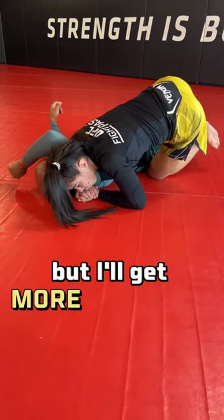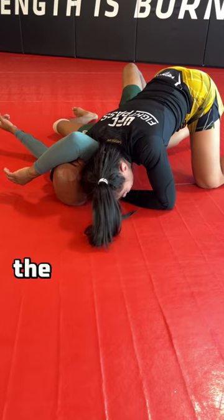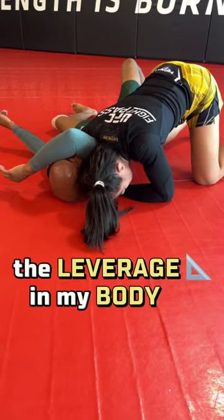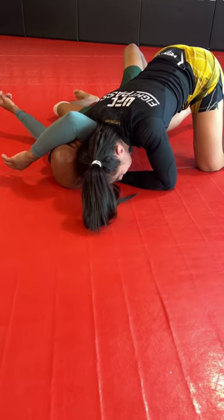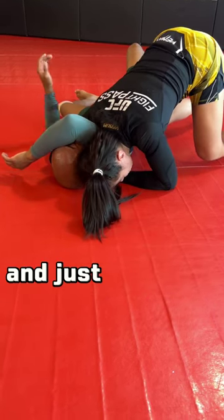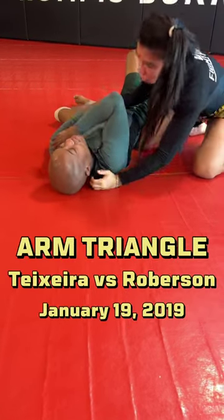I can't finish here, but I'll get more pressure if I go to side control. All the pressure and all the leverage in my body goes to my shoulder, so Bryce takes all the pressure in his neck. So I'm going to come up here and just press everything down and finish the arm triangle right here.